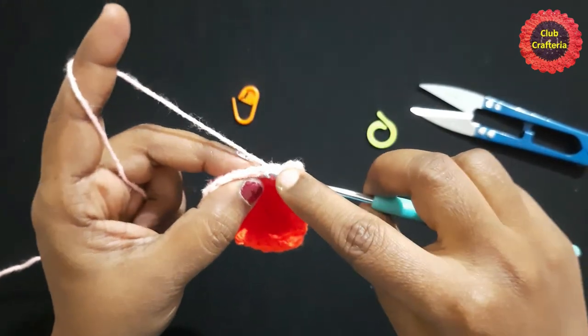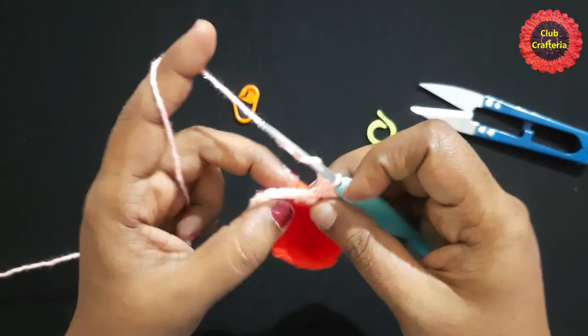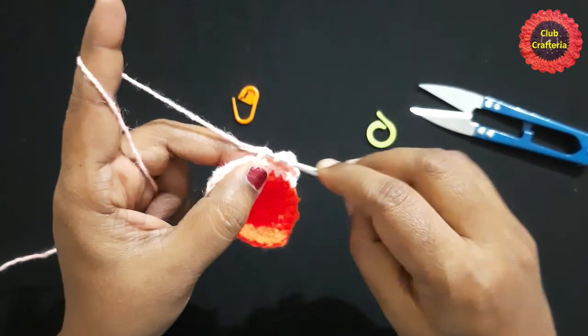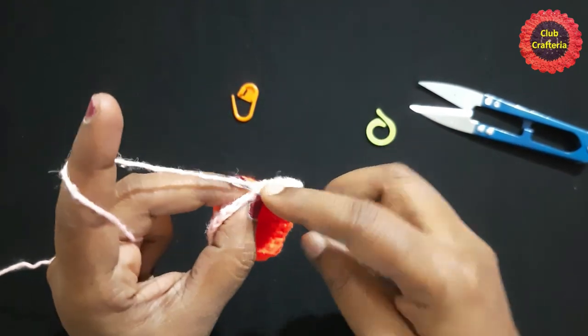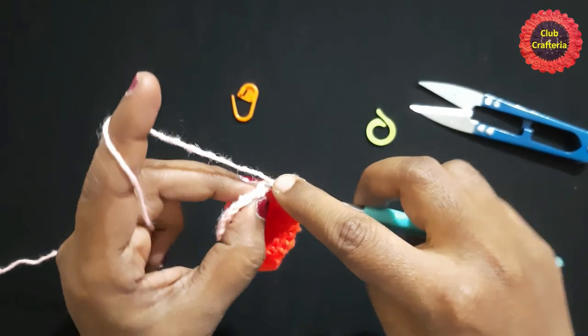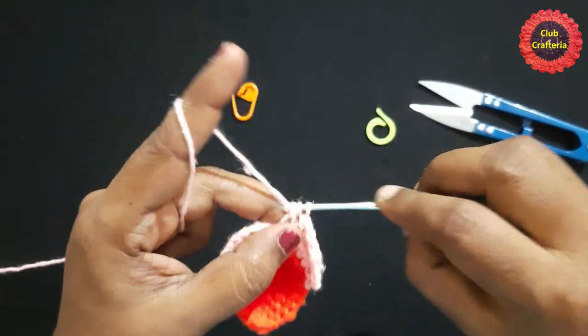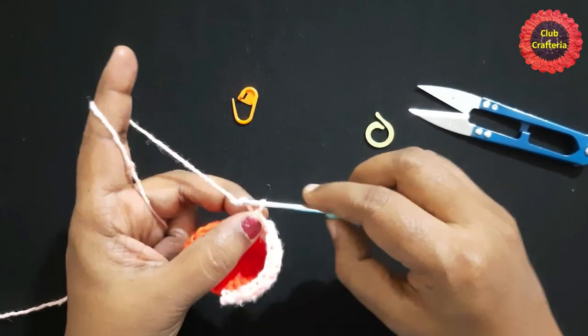Continue doing half double crochet only in the front loops until you are left with the last two stitches. In the last two stitches, do single crochet in each stitch only in the front loops. After doing them, it looks like this.